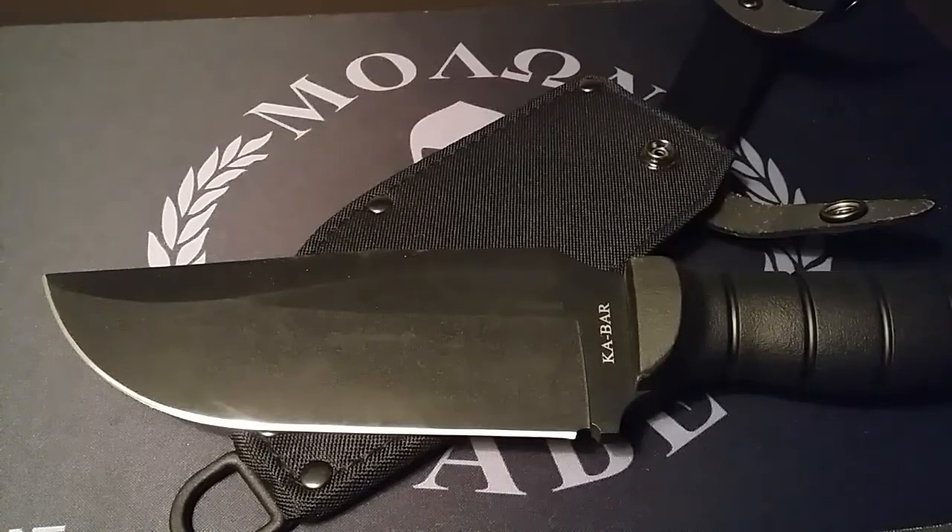How's it going, YouTube? This is Blade Girl back again with another knife review this week. I hope you all had a great weekend. I sure did — I celebrated a birthday recently and it was fun.